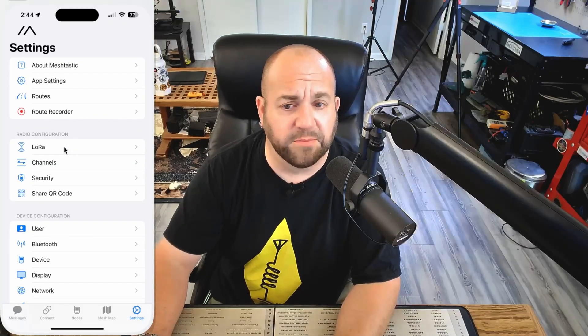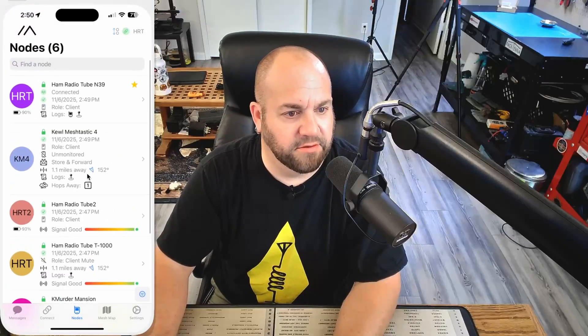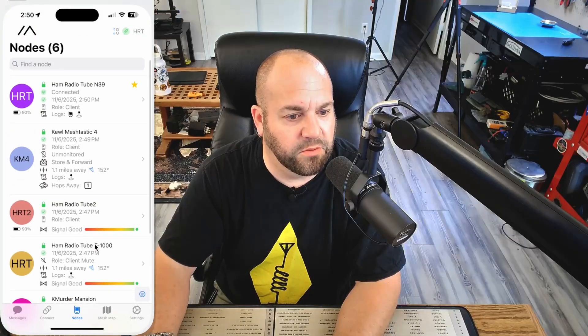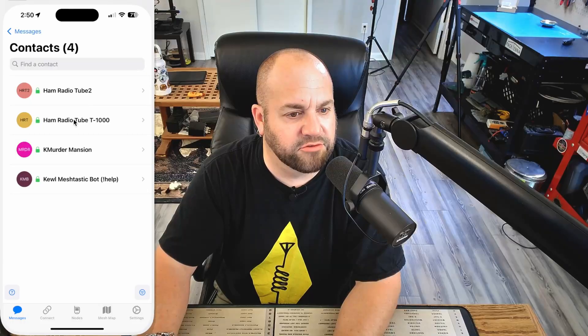We should be ready to rock and roll. If we head over to nodes, there are all the nodes we're currently hearing right now. That's the N39, that's another guy in the area, that's another one of my nodes, that's my Seed Studio, and that is the node on my roof. So let's see if we can send a message — let's send a direct message to that one. Let's just say 'Hi Mike' and hit send.